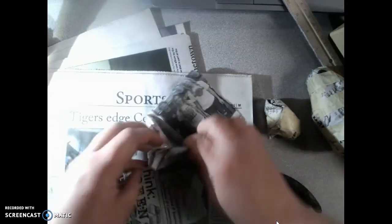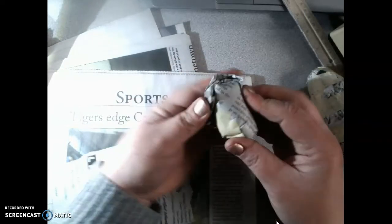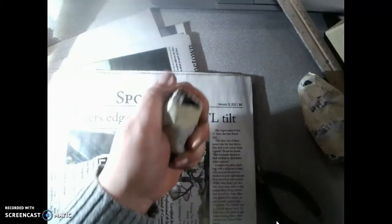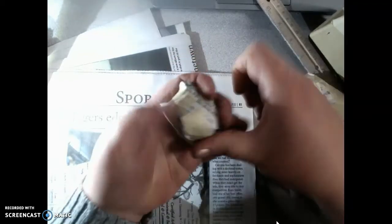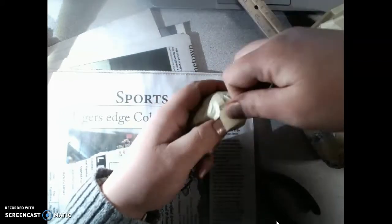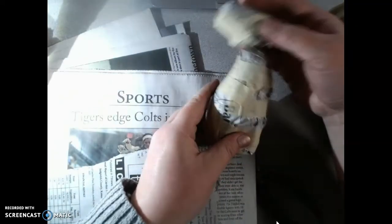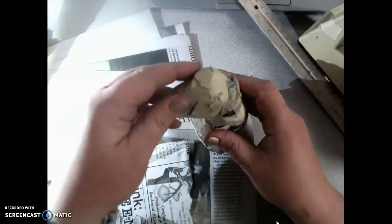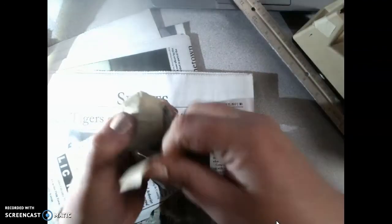Crumple everything in and put it around the back to add volume. There's not really a right or wrong here — we are trying to make a solid paper form. The heavier it is, the easier it's going to stand up, so we want to make it pretty dense. Look at it and think: where do I want this to go? Should it face up or down? Do I need to smash an area to make a better connection? Once you figure out where you want the head to be, you just tape it on.